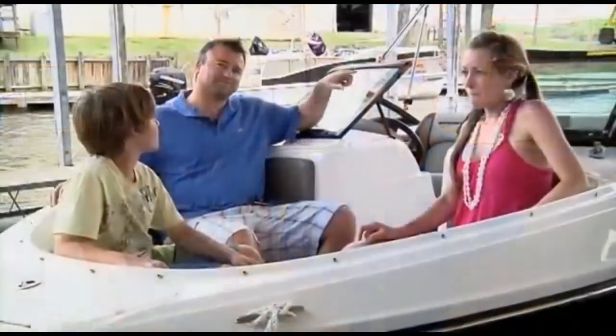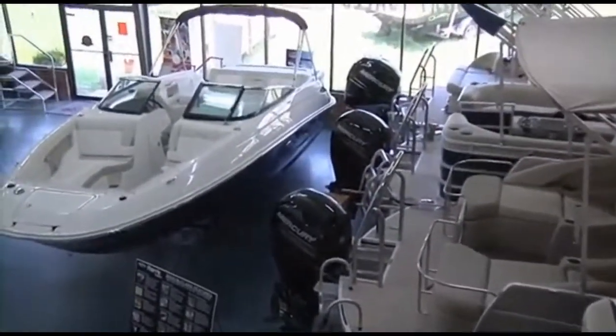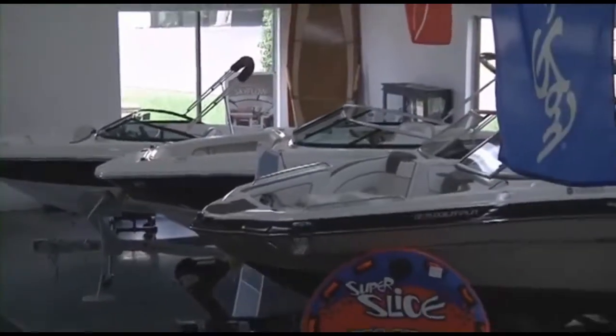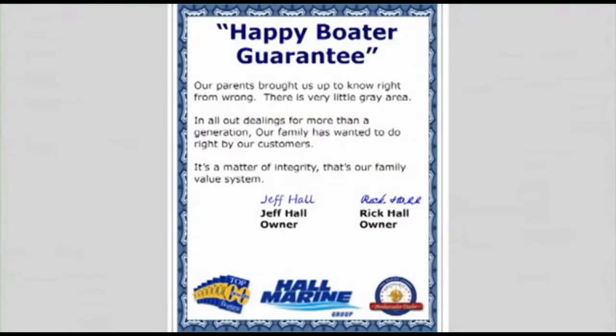What do real-life boaters have to say? Check out all the testimonials on our website at hallmarine.com to see what kind of experience our actual clients have had and what you can expect as a future boater with Hall Marine. We have the largest selection of new, used, and brokerage boats, pontoons, cruisers, and yachts in the southeast — over $15 million in inventory with 300-plus boats to choose from. Our mission: our family has wanted to do right by our customers for more than a generation. It's a matter of integrity — that's our family value system and our company's mission statement.